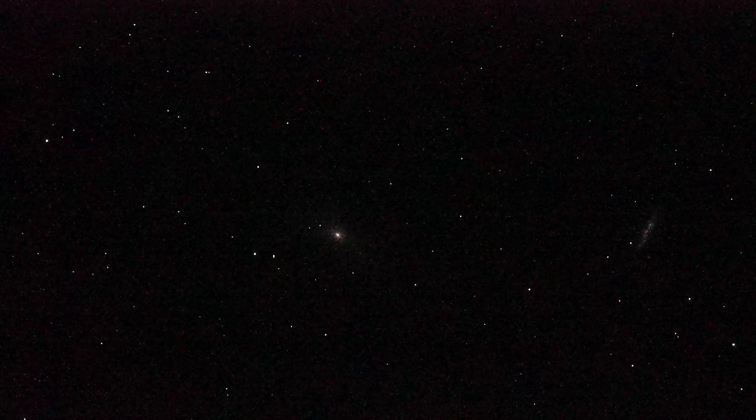Lots of noise, like you wouldn't believe, because we're at insanely high ISO.